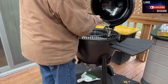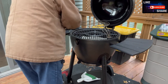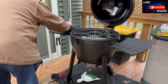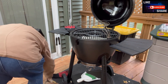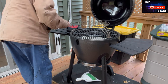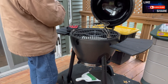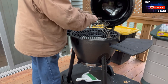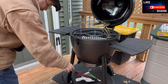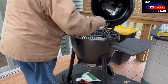Proper storage would be to keep everything inside, which I plan to do. I'm going to keep the probes and the tools inside the cooker for ease of access, and when I put it away, it will be easy enough to get them set up. And there you go.